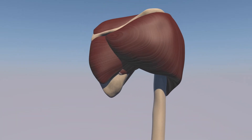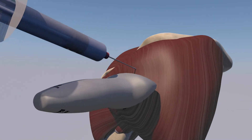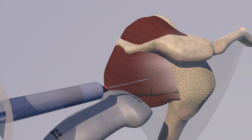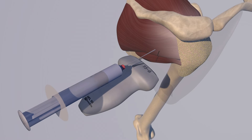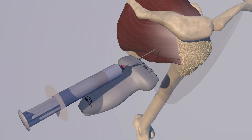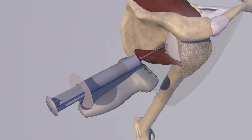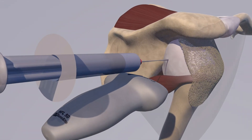Here we're going over a glenohumeral injection with short access to the needle. You can see how the needle is essentially above the probe, and the probe is in an axial plane posteriorly over the infraspinatus and deltoid musculature. We're making the deltoid translucent, and from a bird's eye perspective the needle is lined up with the mid aspect of the probe. Now we're going in and doing a little jiggle technique so we can see tissue movement during the procedure to localize the needle.